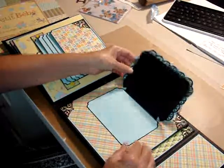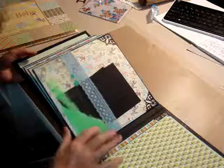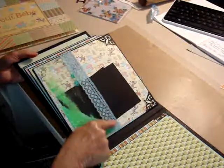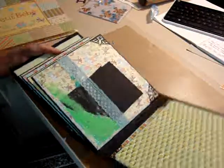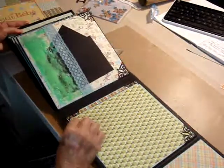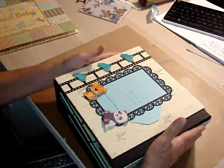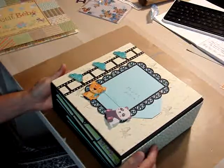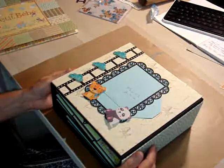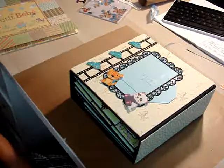Over here I made a shaker pocket with acetate. This is a blue ribbon that Nilda Vanilla gifted me, and that's glitter in that pocket — it's just glitter. And then this one opens like this. And that is the second book, which is not completely finished. But I tried. I thank you all for watching. Hugs to you from me, and God bless.